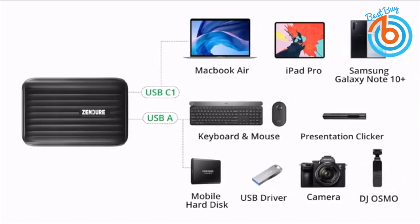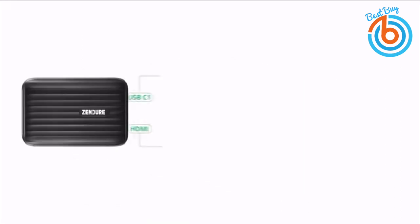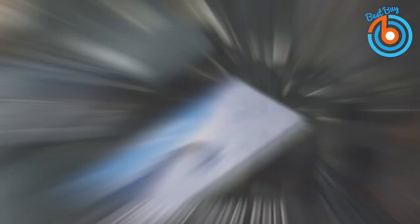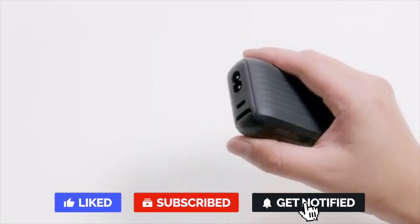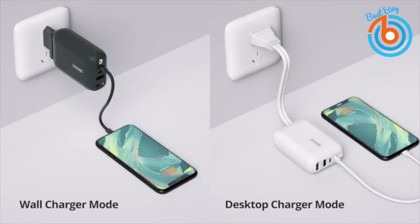You can connect a USB drive, camera, gimbal, and many other accessories. You can also connect your projector, TV, or monitor with the 4K HDMI 60Hz port. It is a perfect tiny all-in-one hub with USB-C1, USB-A, and HDMI ports, and it comes in two colors: black and white. It can work as a wall charger or desktop charger.